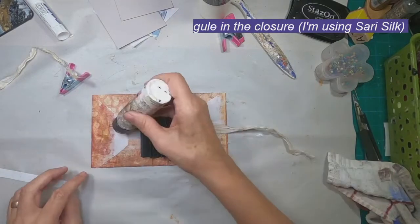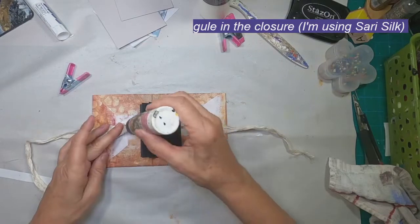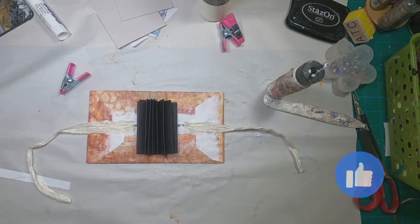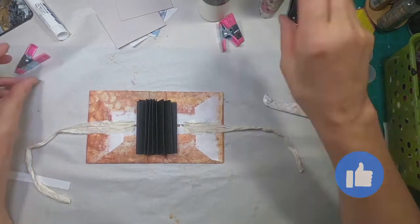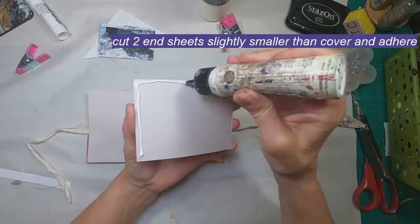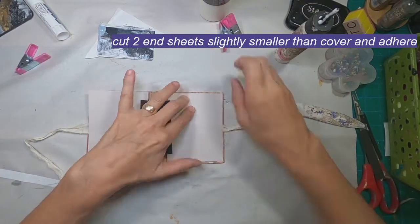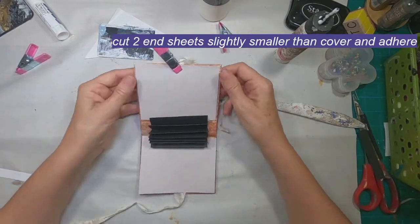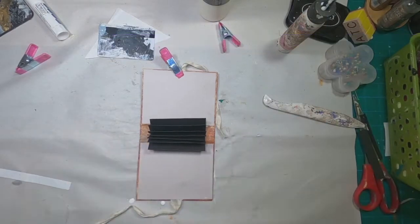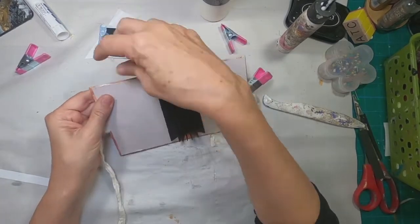Once that sets up I will put my tie in. I'm using sari silk on this one — I use ribbon on a couple of others because I make 10 of these. I'll show you all 10 at the end. I've opened that sari silk up to make it flat, cut two sheets one quarter of an inch smaller than the outside, and I'm going to put those into place as my end sheets, clamping it down over the top of that sari silk to make sure the glue grabs tight.